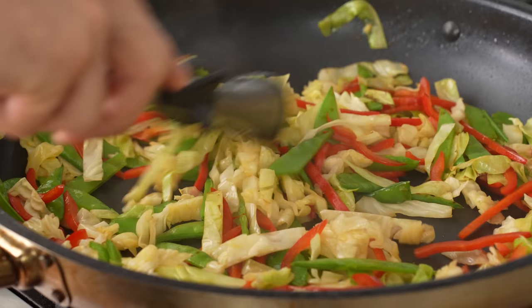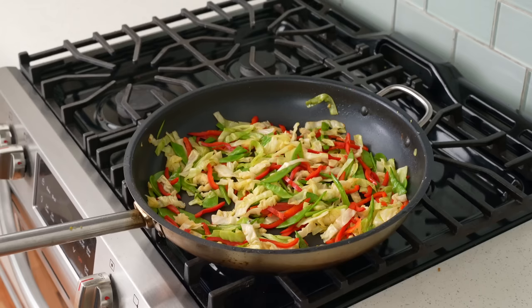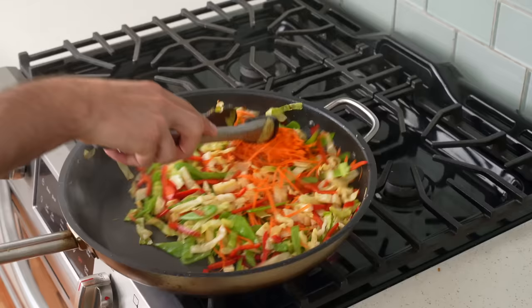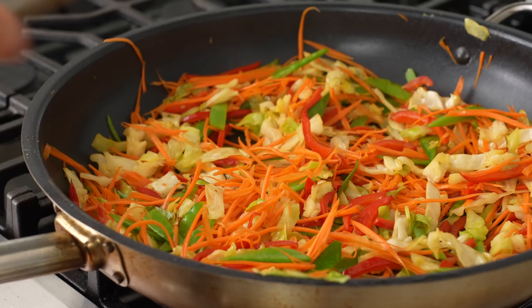Once all three of these veggies are just starting to soften up — after about two minutes — I'll add in my carrots and stir those in. I add the carrots last because I want them to be a touch al dente so the final dish has a little more textural vibrancy. I'll give these veggies a few more tosses and about one more minute to get tender.